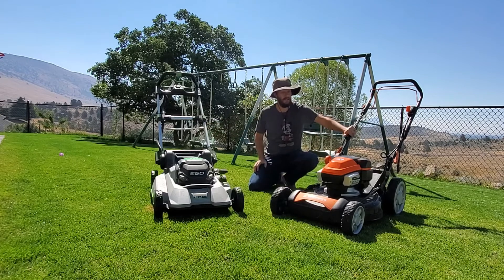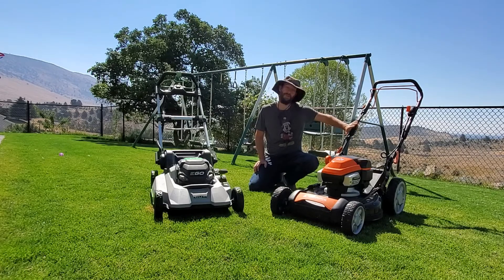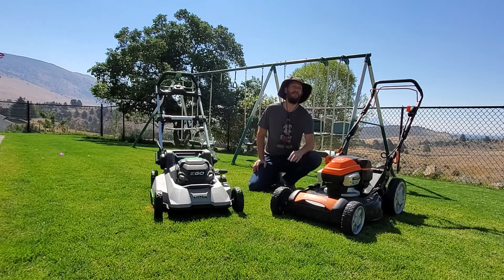This right here is the Yardforce 120-volt lawnmower. This is sold sometimes on Amazon — I bought this from mowersdirect.com. This one is a little bit harder to find because I don't know of any big box stores that carry it.